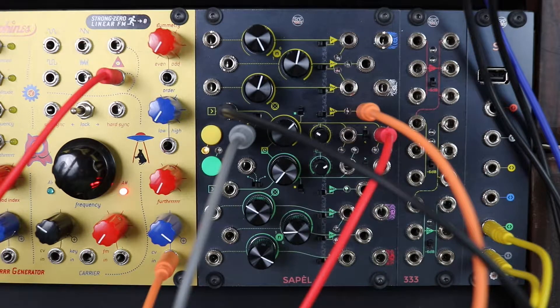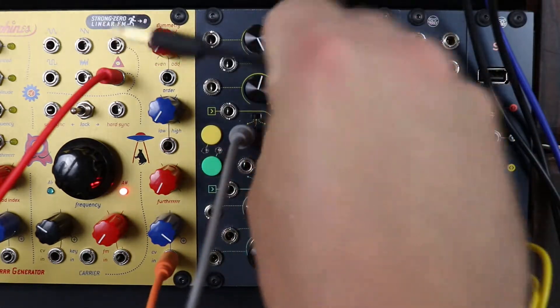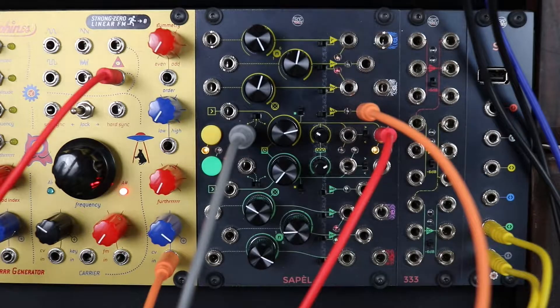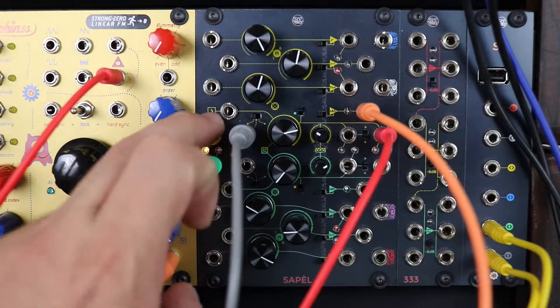This input lets the applied modulation work in place of your finger. For example, you can apply a very low frequency gate signal to activate and deactivate the clock. Please note that in case you need to stop it by hand, the finger still has the higher priority.